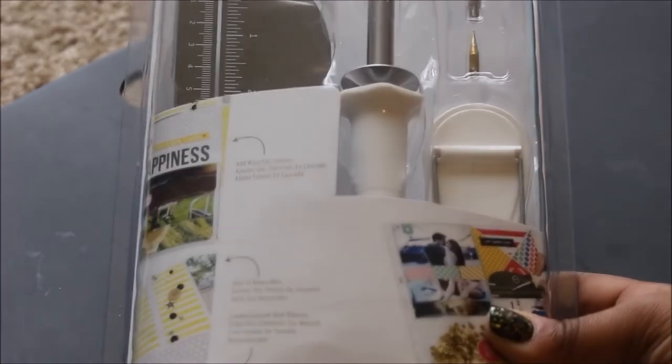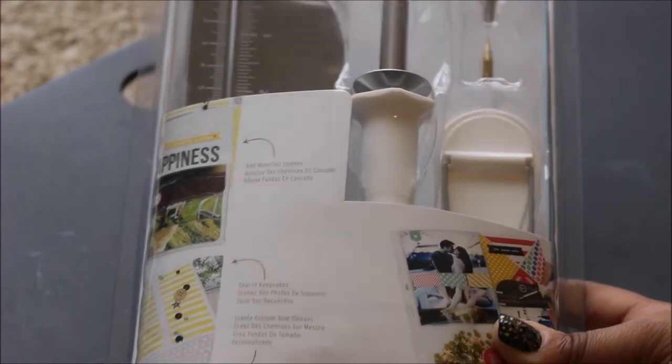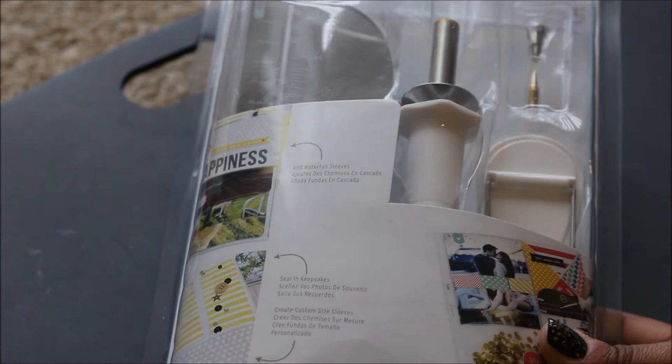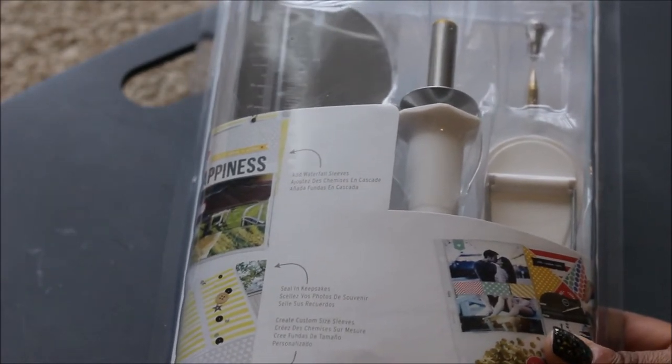Hi guys, Tabitha here. I'm bringing you a video on this Project Life Becky Higgins Photo Sleeve Fuse. A few of you guys said that you were interested in seeing how this works. I'm going to try to create a shaker card here. So I'm just going to open it up and take out all the content and basically get started.